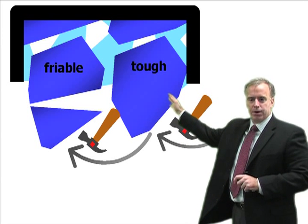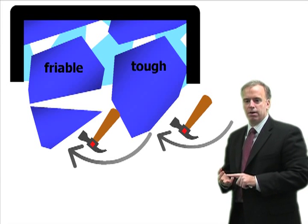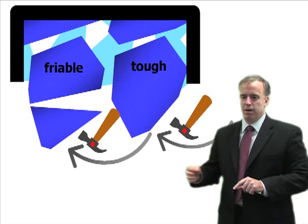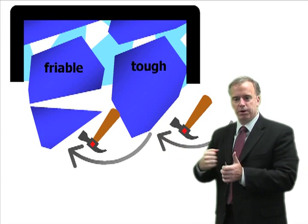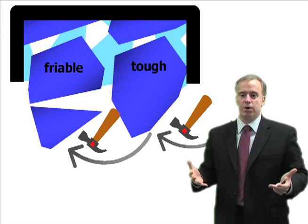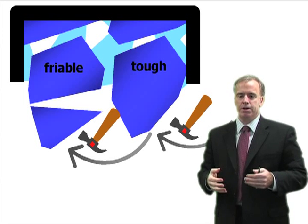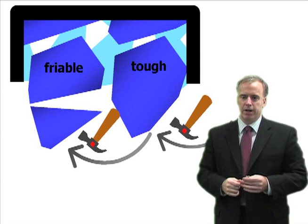During grinding we are going to get forces acting on the grits. Those forces are going to cause the grit to fracture. If the grit is tough we can really beat on it and it doesn't break. If it's friable, we hit on it and it's far more likely to break or fracture.